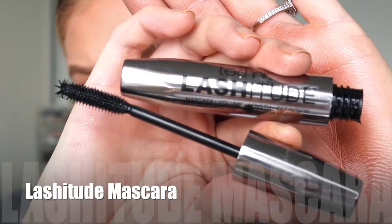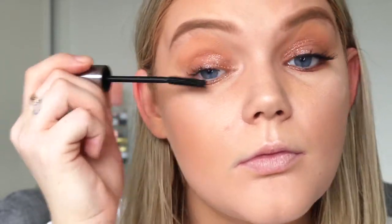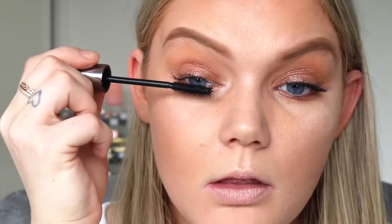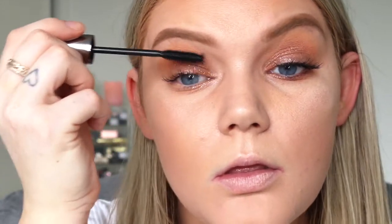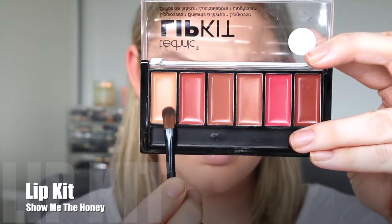Now I'm using this mascara called Lashitude. I discovered it has little tiny fibers in them, so if you like a really nice, defined, lengthy lash, this is definitely the mascara for you. It's a little bit more natural for my liking, but it's good for an everyday mascara. I did pop on lashes which weren't from the brand, so I didn't show those.